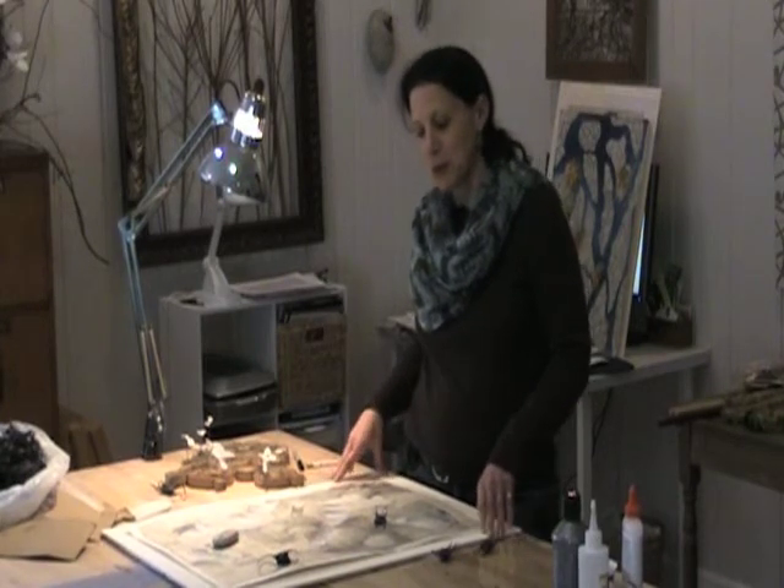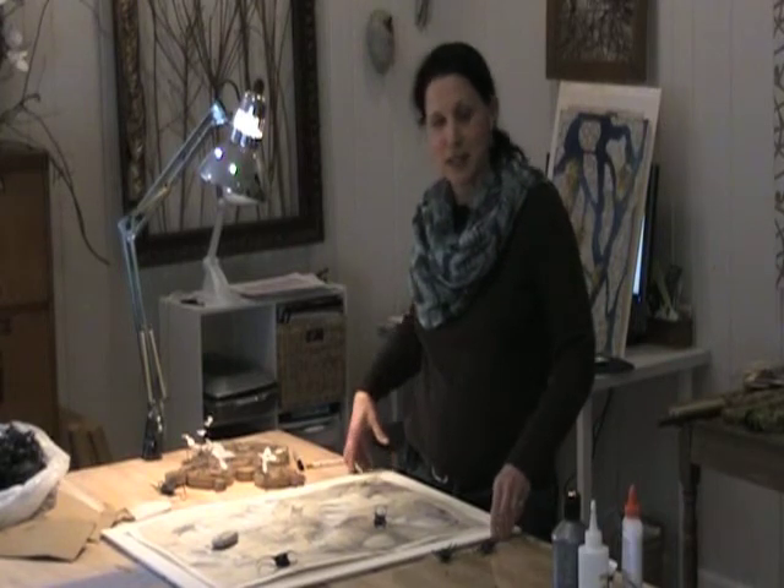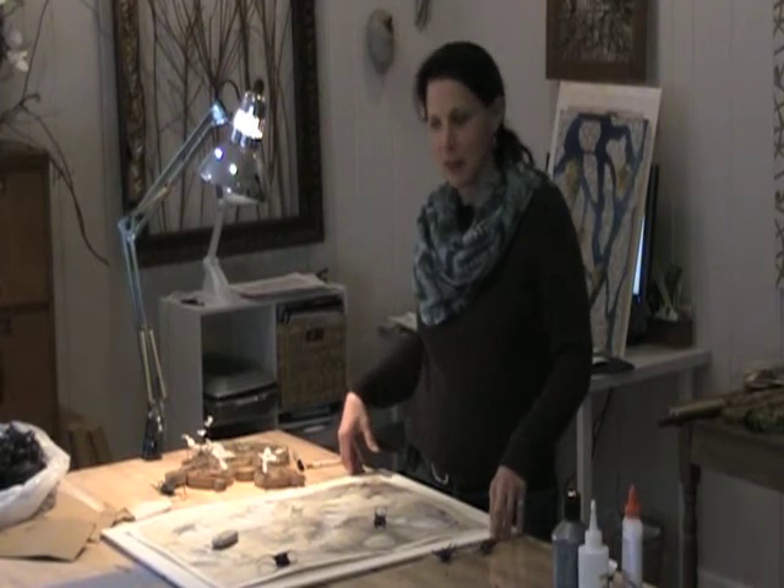Hi, I'm Susan Benarczyk and we're here in my studio in Wilmington. I'm working on some artwork for an exhibition at the Mezzanine Gallery in the beginning of March.